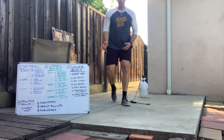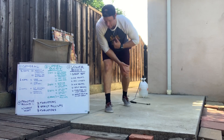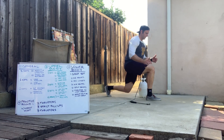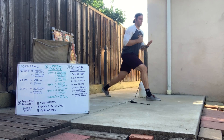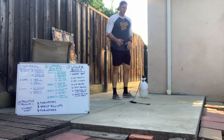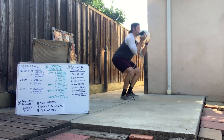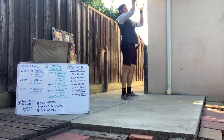Then we're looking at the split squats. Set up in that stance here, take my knee to the ground, stand up, take my knee to the ground, stand up, just like so. Then our thruster — grab the object, squat down, standing up, pressing, just like that.